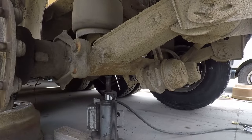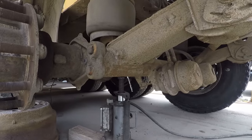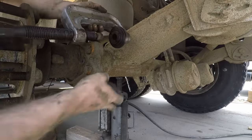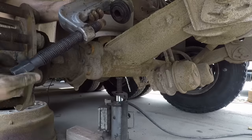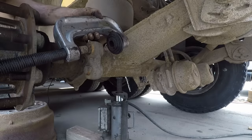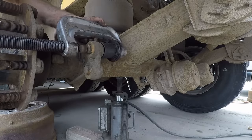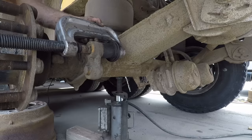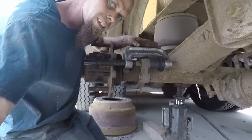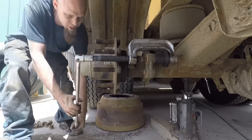The next thing we've got to do is get these anchor pins out. As you can see, they're seized in there. So the first thing we're going to do is use a ball joint press — we're going to just try to press them out with this. On the other side they still had to use heat, but we're going to see what happens here.